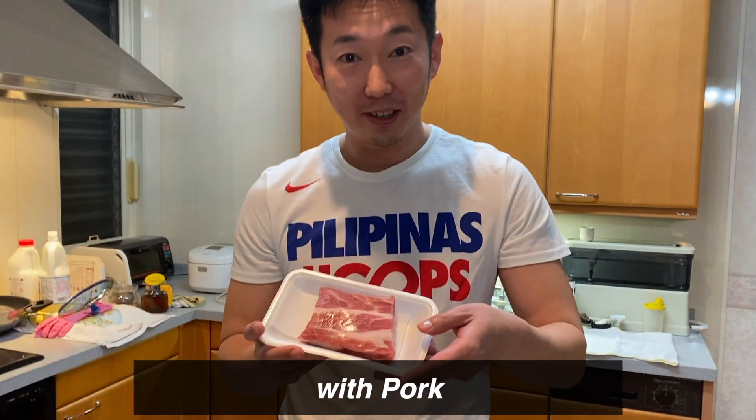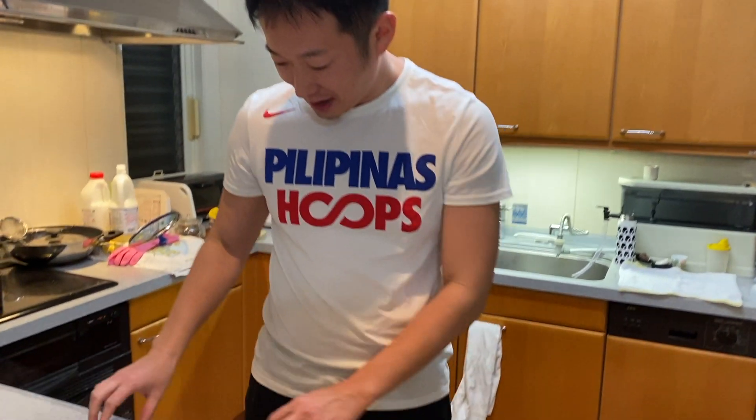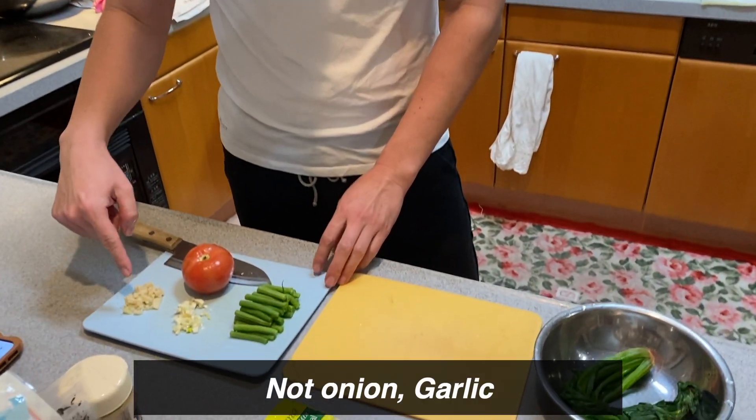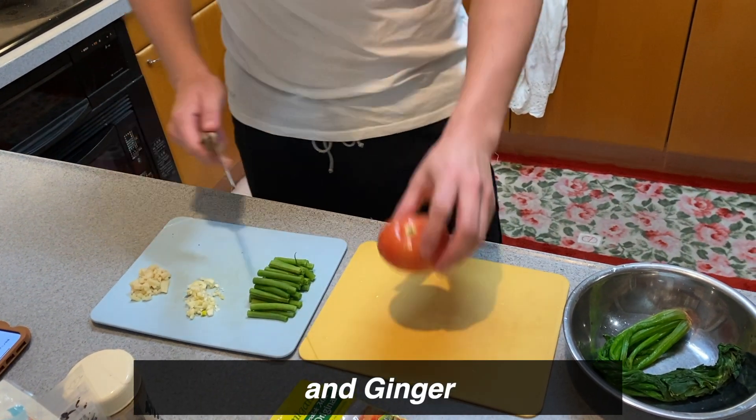With pork. I bought a sinigang soup the other day at the Filipino supermarket. So here are the beans, onion, garlic, ginger, tomato.